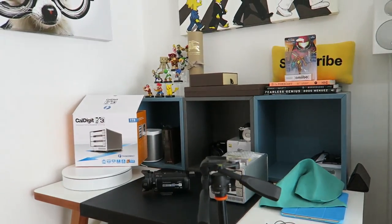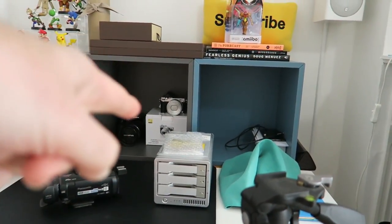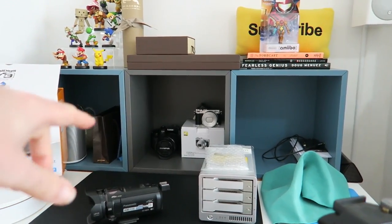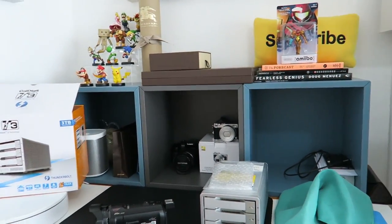I tend to sit down whilst I'm doing these reviews, because after I've done the tour of this product, I'm going to be bringing the laptop into view in this area here and doing some benchmarks for you as well. So that's the recording session done — it went very smoothly indeed. In fact, I did two different benchmarks on that Caldigit T3: one in a RAID 5 configuration and one in a RAID 0 configuration. Both of them went very well, so do look out for that coming up on the channel soon.